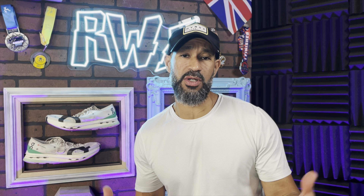Now the midsole is usually where the magic happens or does not happen in a shoe. For me, On has always been one of those unique shoes with these little cloud pockets they put in their shoe. It looks cool, but for me it's always been too stiff, too hard, and I've never felt like it was a shoe I enjoyed running in. That has changed with this shoe.